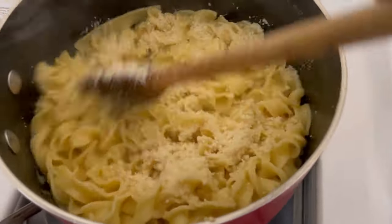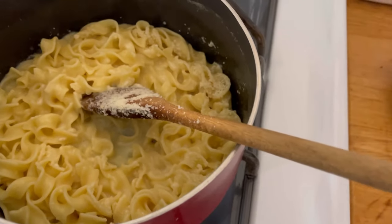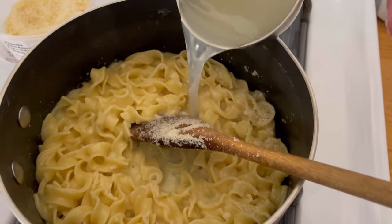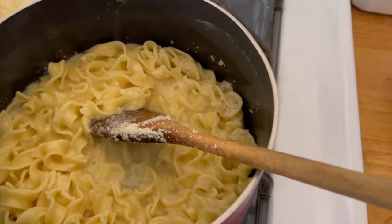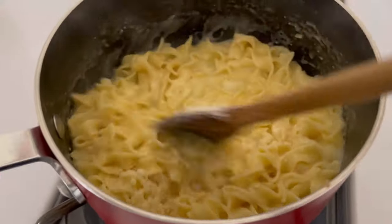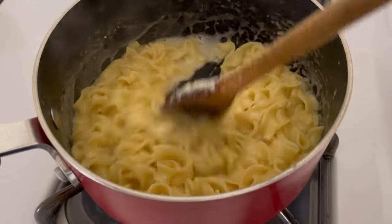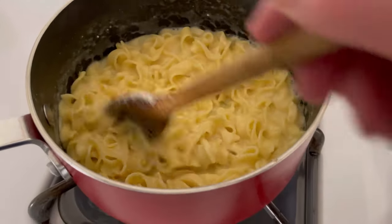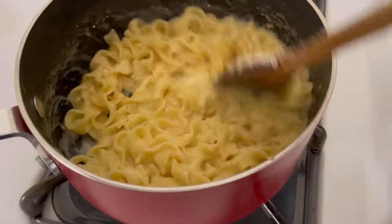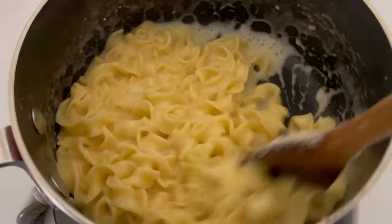All right, all I'm doing is stirring it around. You may need a little bit more pasta water — you can eyeball that. I added a little bit more pasta water, a little bit more cheese. I didn't add any more butter.